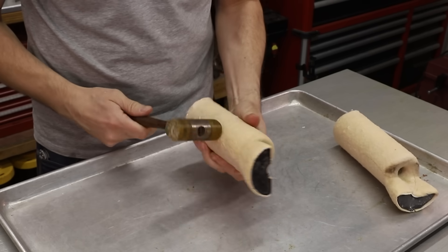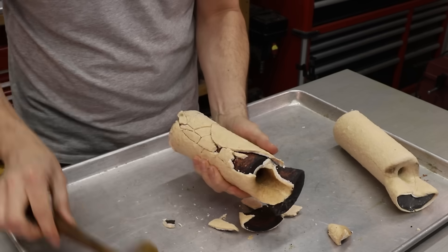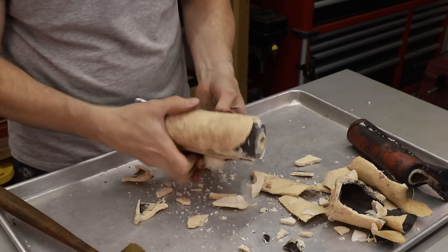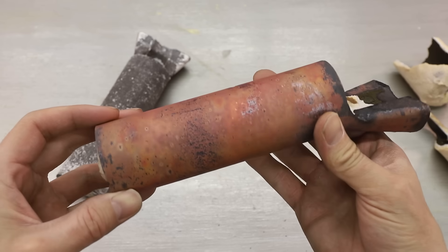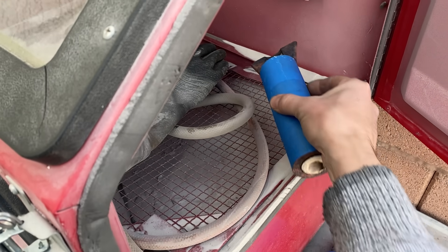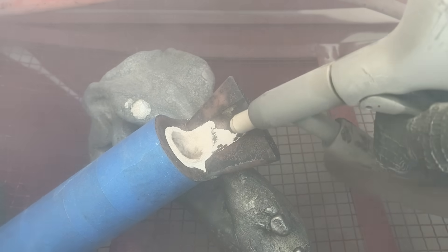Once the shells were cool enough to handle, I started breaking them apart. I was a little bit surprised to see that there's actually some shrinkage in the metal, which is caused by the metal contracting as it cools. I expected some shrinkage, but not this much. It really isn't a problem though, and it shouldn't affect how well they work. The sandblaster is the best way to remove the shell from the inside of these tubes — without it, it would be almost impossible to remove.